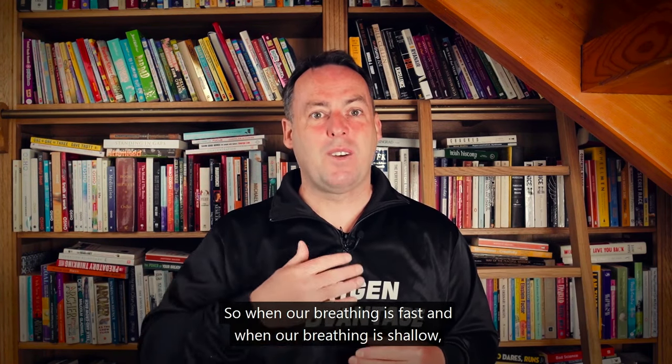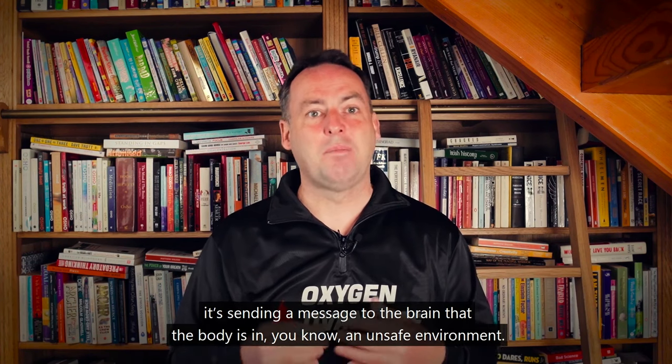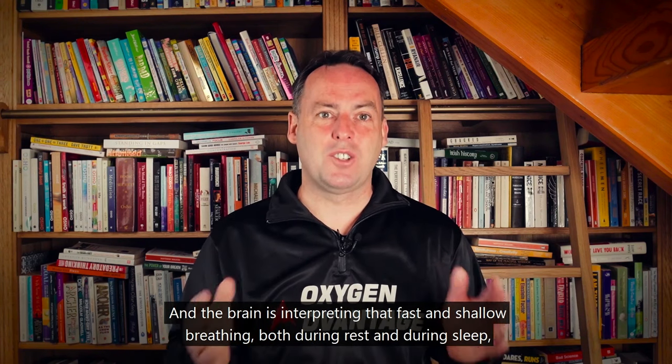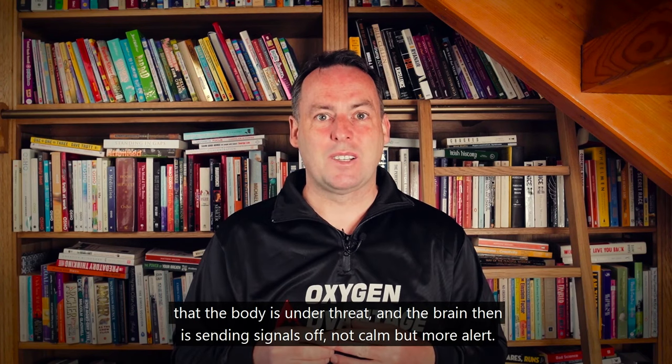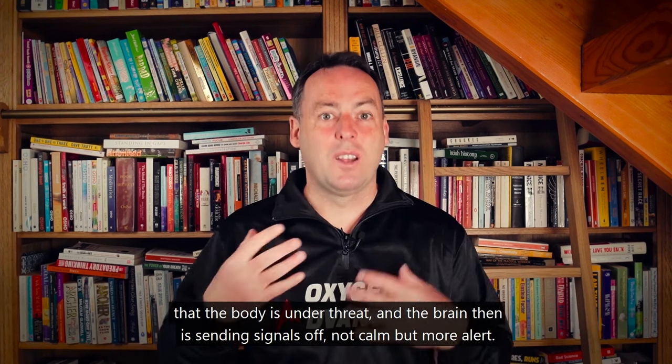When our breathing is fast and shallow, it sends a message to the brain that the body is in an unsafe environment. The brain interprets that fast and shallow breathing — both during rest and during sleep — as the body being under threat, and then sends signals of alertness rather than calm.